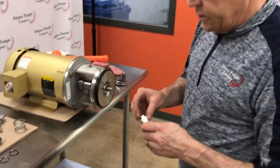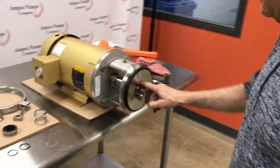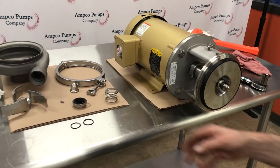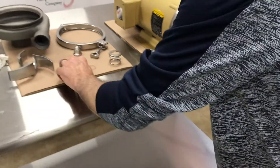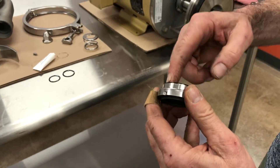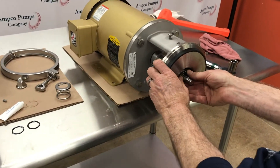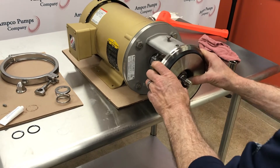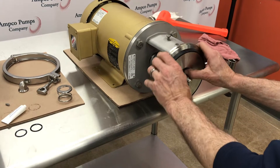Next we're going to provide a little lubrication onto the stub shaft and a little lubrication to the rubber boot on the inside of the rotating seal. We're going to slide that onto the stub shaft until it makes contact with the stationary seal.